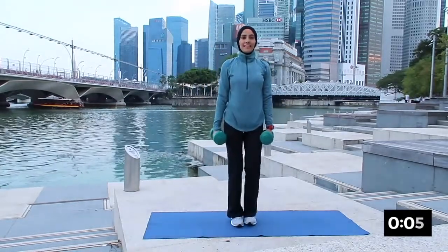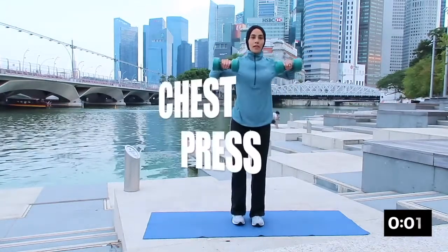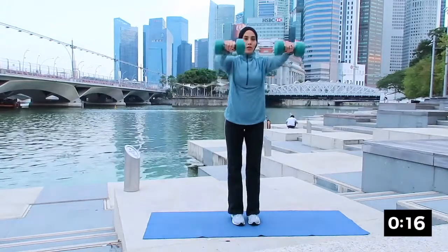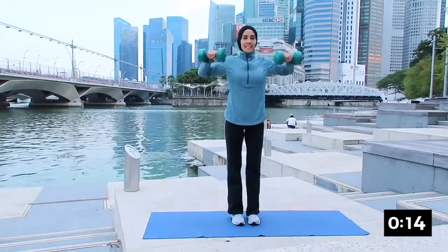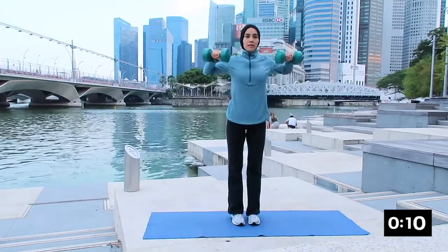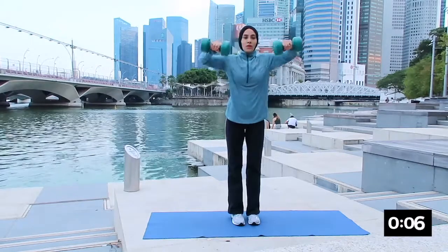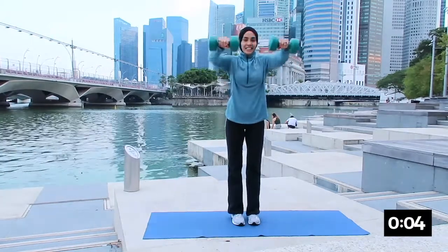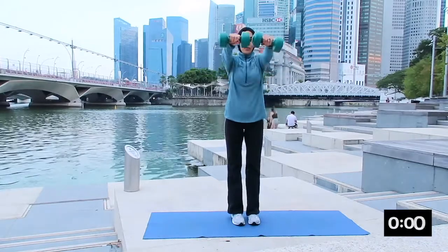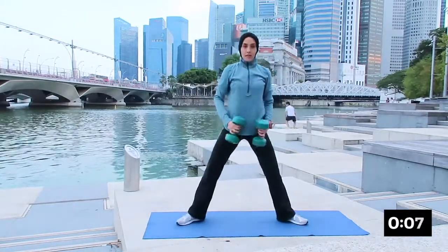Good — the next one will be chest press. Rolling your shoulder towards the back. Inhale push forward and exhale back. Breathing in and breathing out, keeping the abs tight. Remember to engage your core, squeezing the glutes. Breathing in and breathing out. Well done everybody and rest.